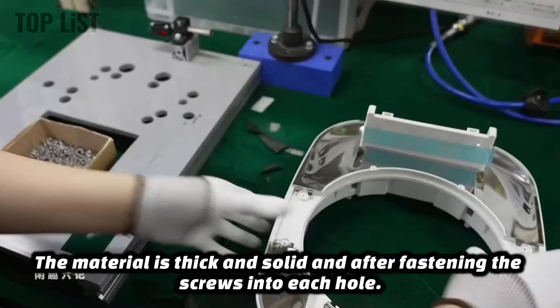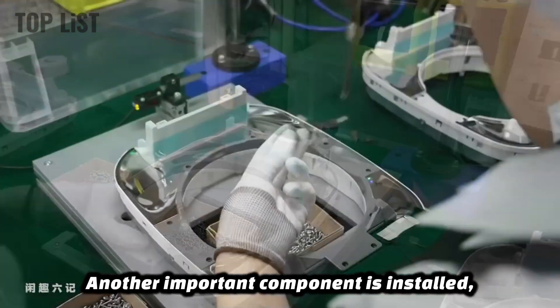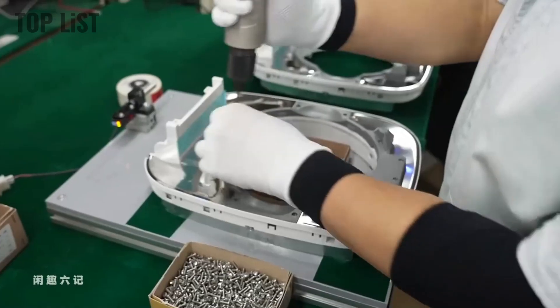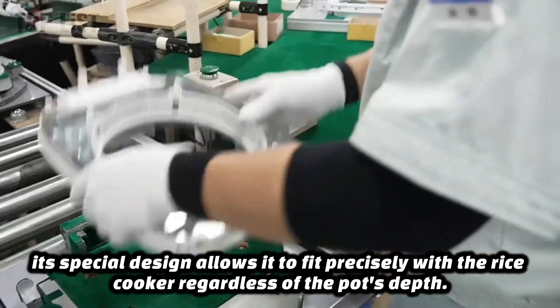The material is thick and solid. After fastening the screws into each hole, another important component is installed: the positioning rubber ring. Its special design allows it to fit precisely with the rice cooker, regardless of the pot's depth.